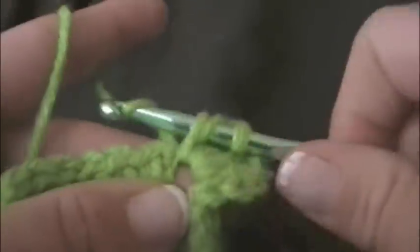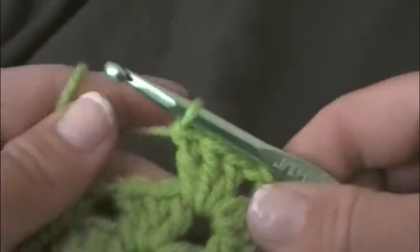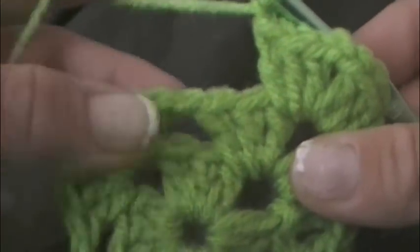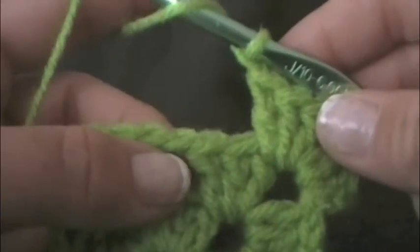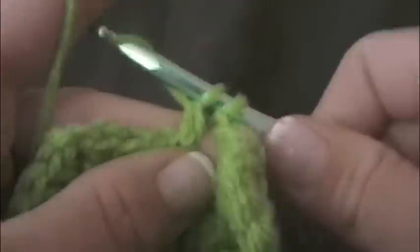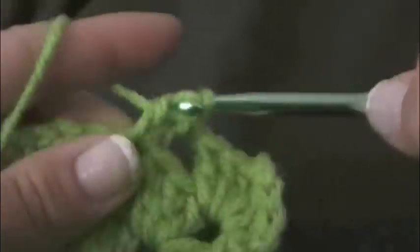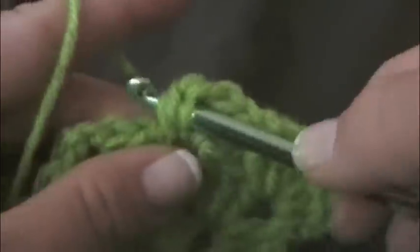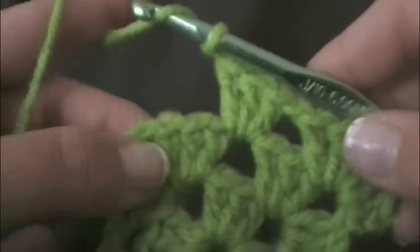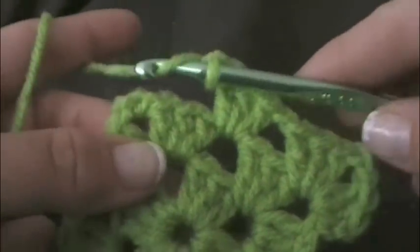And do three double crochets all into the same space: one, two, and three. Then we want to chain one. And now we get to the chain one space which started our side — the chain one space from the previous row. We just want to put three double crochets into that space: one, two, and three. Then we want to chain one. And we're back into our corner, so in our corner we want to do three double crochets, chain two, three double crochets.